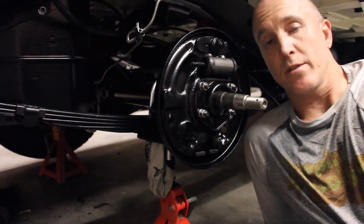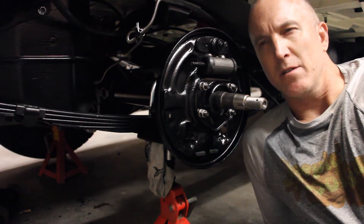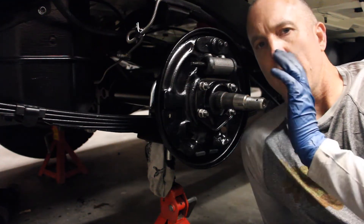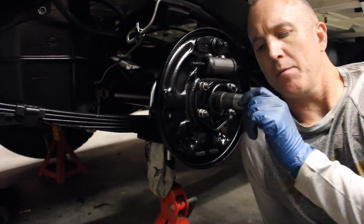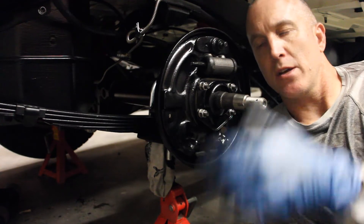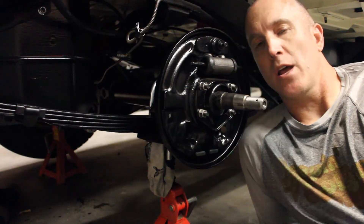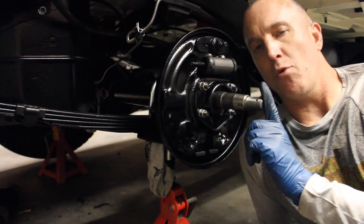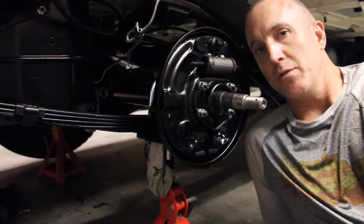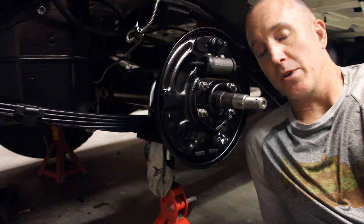I also want to mention that this is for the AMC20. Late, maybe mid-year for the 86s, they ran out of the AMC20s because AMC knew they were going out of business and were getting ready to sell the brand. So instead of making more AMC20s, they put the Dana 44s on the back. I don't have any idea about the Dana 44s — if you have a question, reach out, put it in the comments, and I'll try to answer as much as I can.